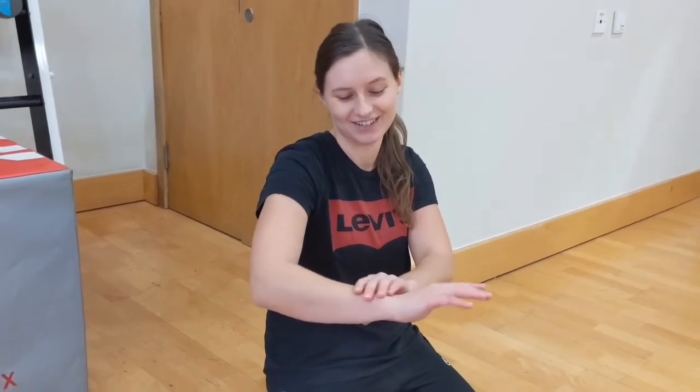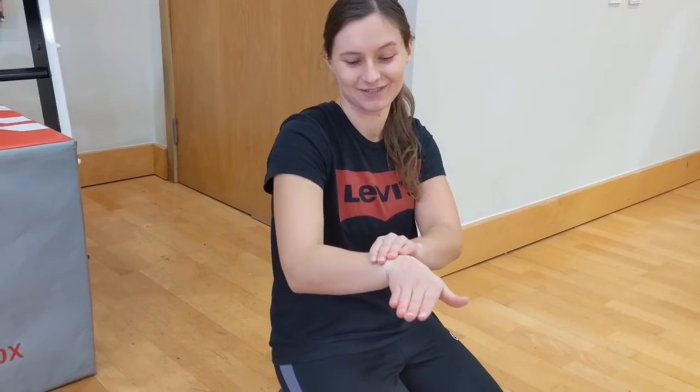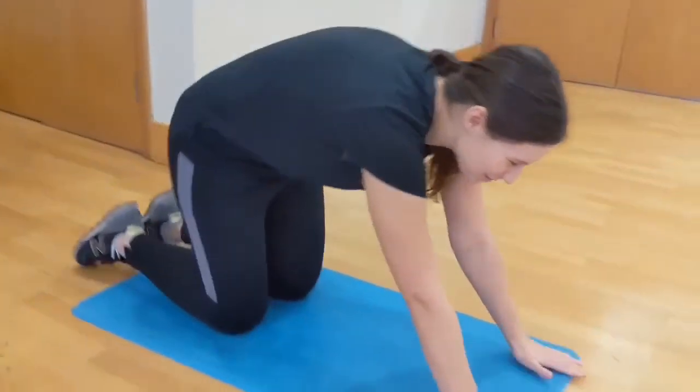We are going to do a few other movements that we have not done just yet. We are looking into pronation and supination — supination when your palm is facing up to the ceiling, pronation when your palm is facing down to the floor — as well as ulnar and radial deviation of your wrist. Bringing your wrist in this way is ulnar deviation, and this way is radial deviation.